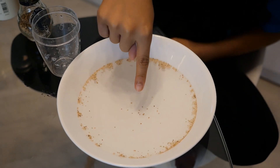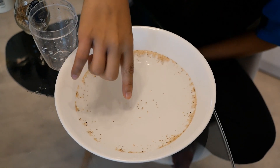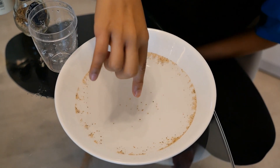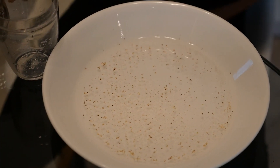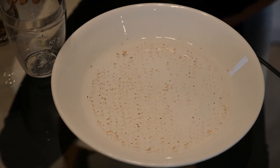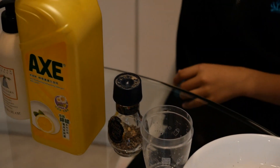You can see that the pepper goes away and also starts to sink due to the water tension. The pepper is just floating on top.